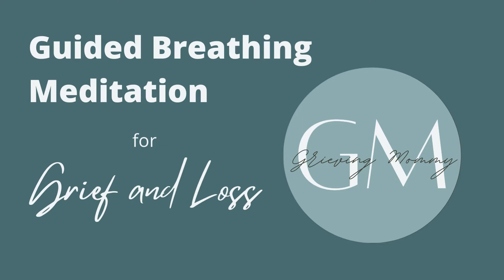Welcome to Grieving Mommy, a place where we acknowledge and learn skills to cope with overwhelming grief. Thank you for joining me today for this guided mindfulness exercise to relieve stress and anxiety. You can do this anytime, anywhere, and it will leave you feeling more grounded, relaxed, and alert to your body and senses. This can be helpful when experiencing the racing thoughts that can accompany grief.